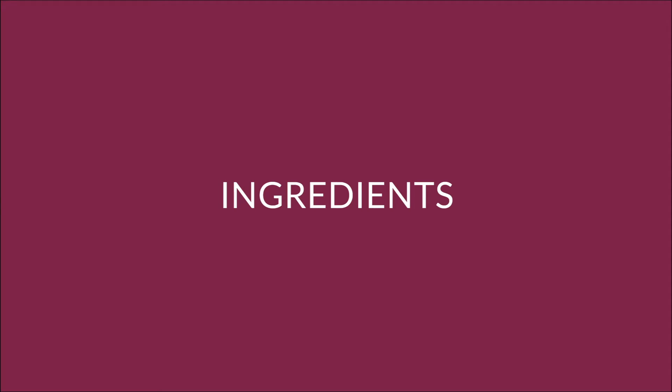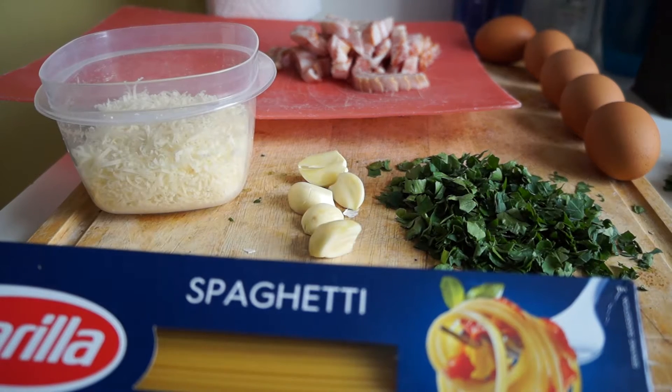Ingredients: one box of spaghetti, five egg yolks, freshly chopped parsley — you can use dried — one half pound of bacon sliced into thin strips, one quarter cup olive oil, five to six cloves of garlic, and one cup of freshly grated Parmesan cheese.